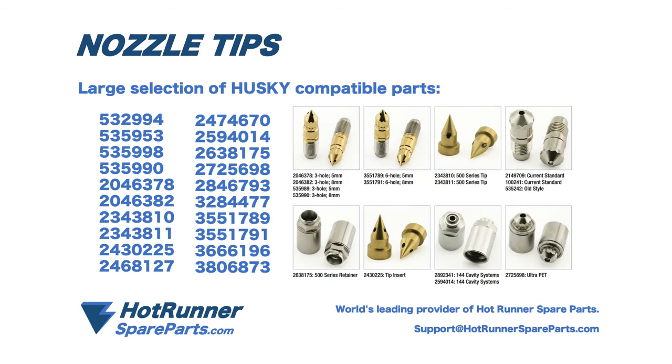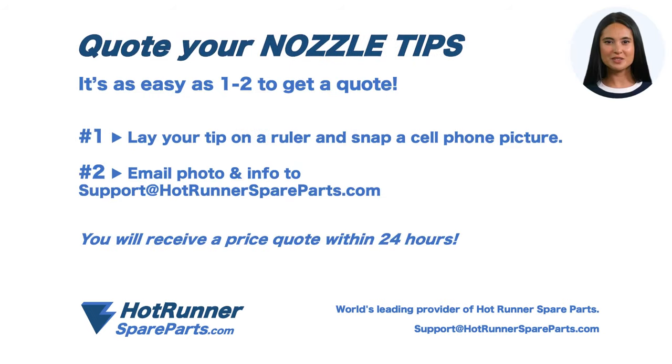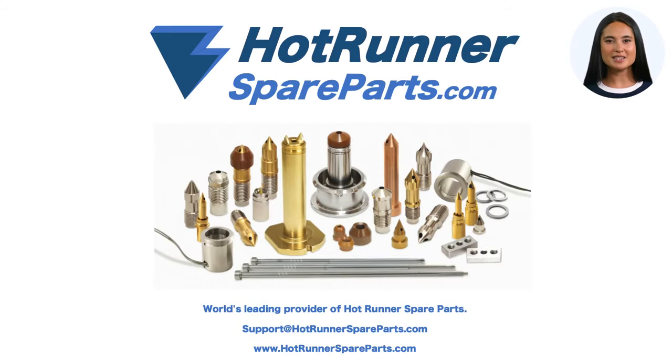We carry a large selection of Husky compatible nozzle tips. It's as easy as one, two to get a quote on your nozzle tip. Contact us today at Hotrunnerspareparts.com.